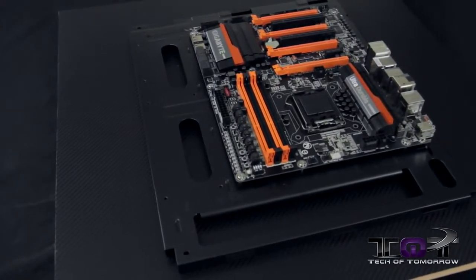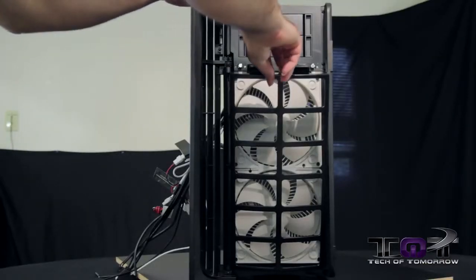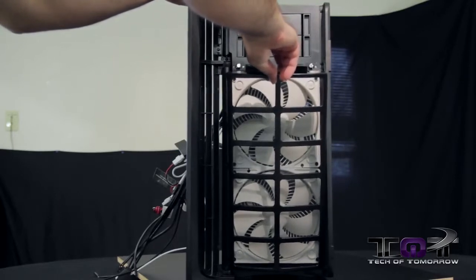One cool feature is that the motherboard tray is removable. It's very clearly marked for different motherboard types, so there's no guesswork depending on the size you want to use. The FT-04B supports up to Extended ATX motherboards — all the way from Mini-ITX up to the big boys.